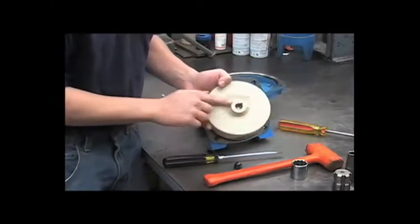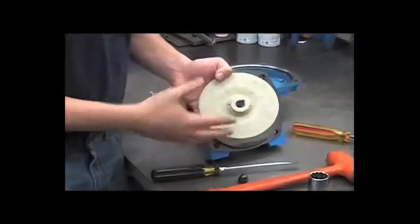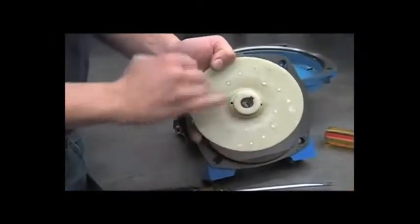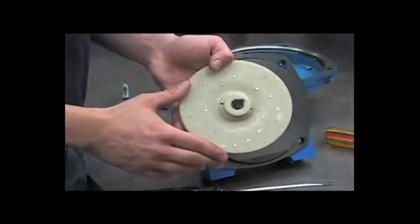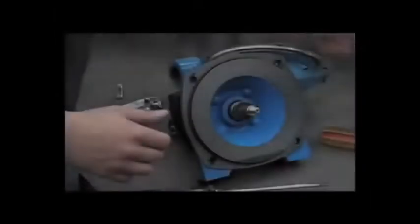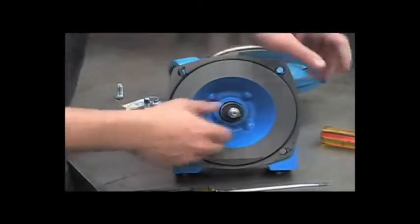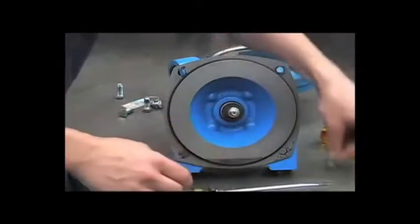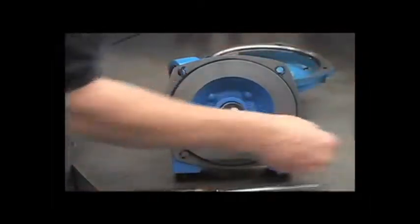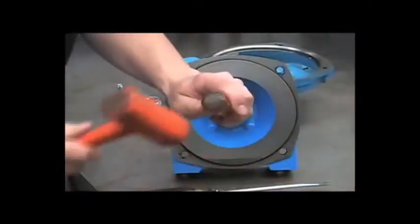Examine the back side to make sure it's in good shape and not melted. If the pump had been run dry, the seal may be melted on this surface. Next, we'll go ahead and remove the mechanical seal. You'll want to take this key out first. If you need to, you can take a little screwdriver and tap it out.